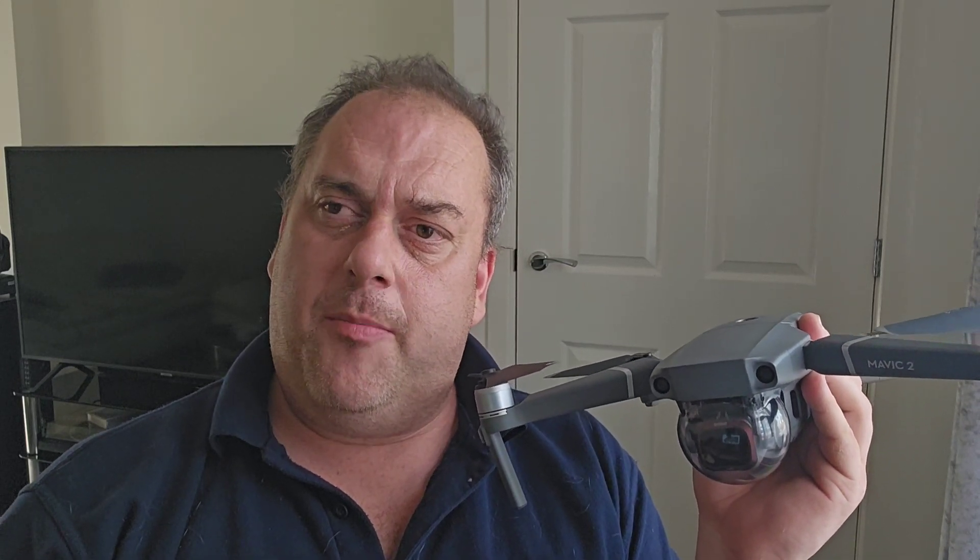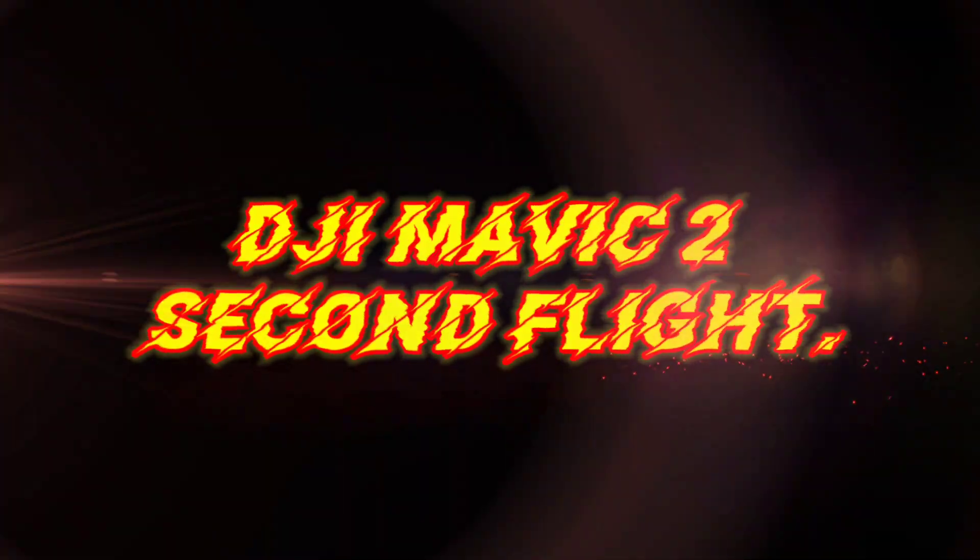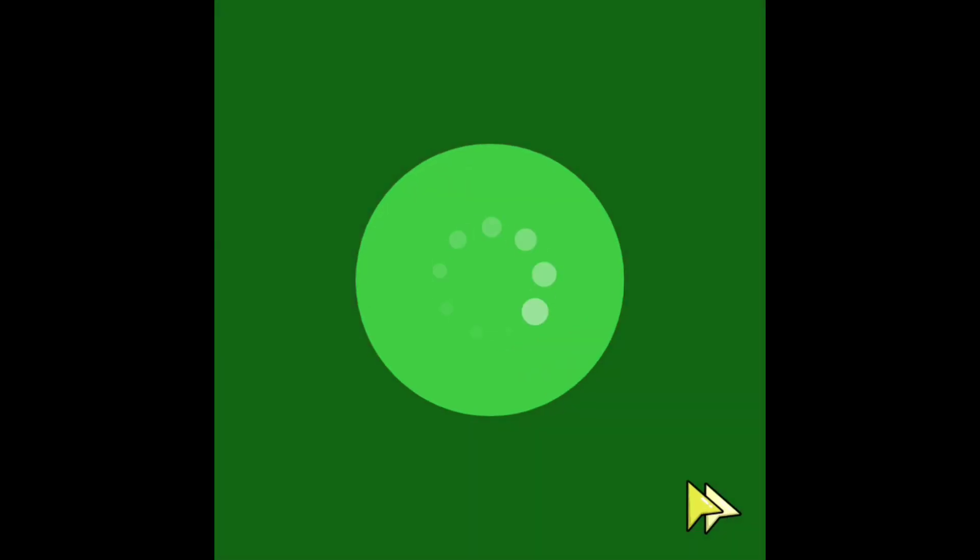Let's take the DJI Mavic 2 for a proper flight and see if I've learned anything from the first flight. Hello YouTubers and welcome back to Chelms of Modelling, I'm Peter. As the title suggests today, and as you can see from the thumbnail, we're going for a second flight with the DJI Mavic 2.